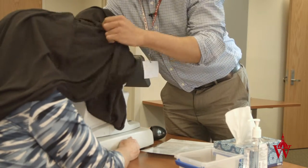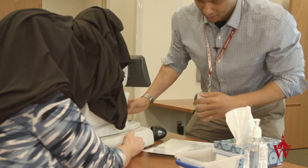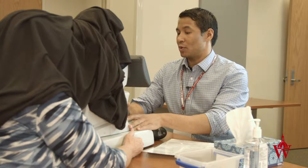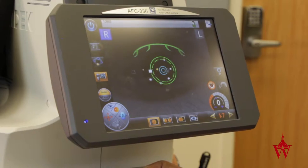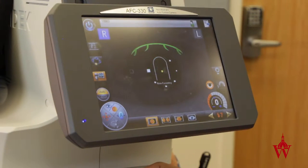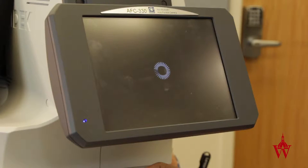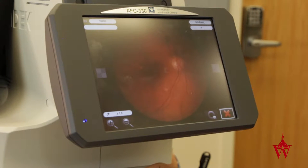Please let me know if that's uncomfortable for you. I'm just going to bring this camera in closer and focus. I just want you to focus on the green light. You're going to see a bright flash.